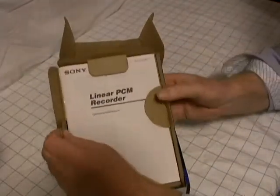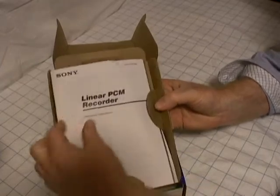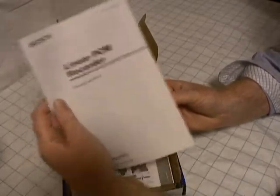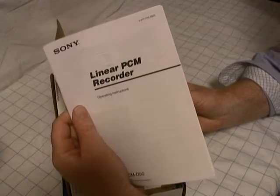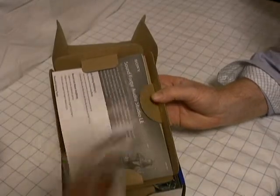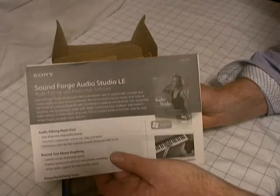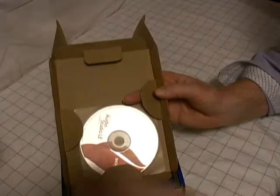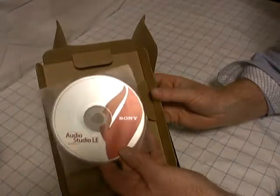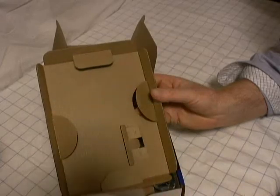Alright, looks like for starters we've got the Sony operating instructions and manual for the PCM-D50. Got some literature here — information about SoundForge Audio Studio LE, which comes with the PCM-D50. Nice to include some software for you.